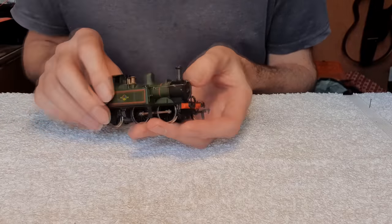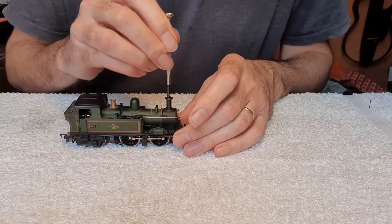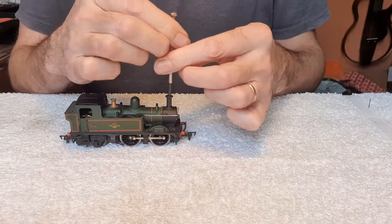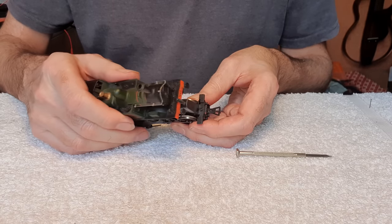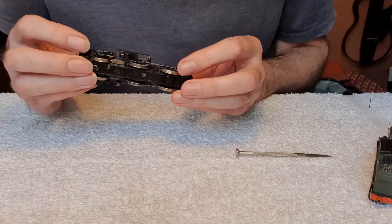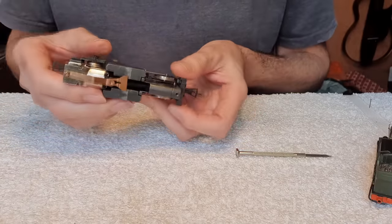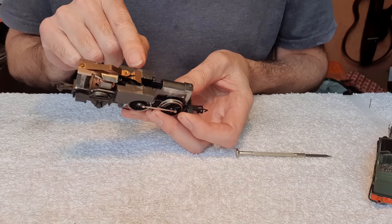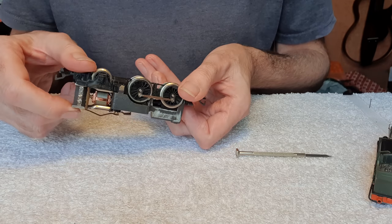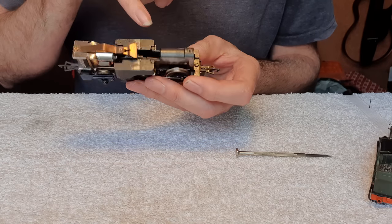So how do we get into this? There's a screw down the chimney — lucky I spotted that, I could have been trying to lever this off. It's got a drive shaft from the motor to the gear on the front. The gear is at the front and it is a drive shaft with universal joints.